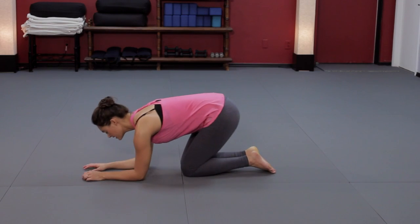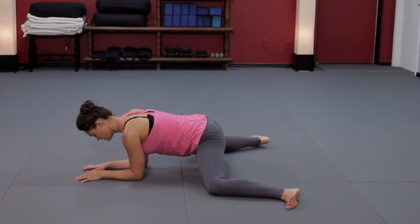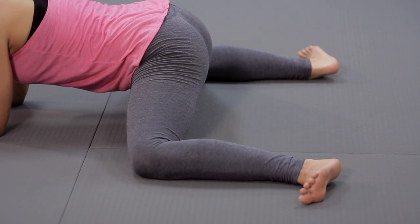An excellent stretch for the adductor magnus is frog pose. Come onto your forearms and step your knees out wide until you feel a stretch position. You're on the inside edge of your feet, ankles and knees at 90 degrees.